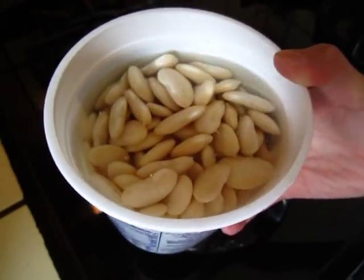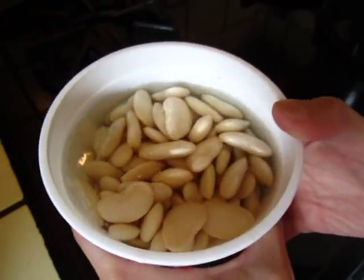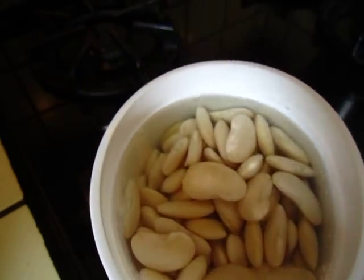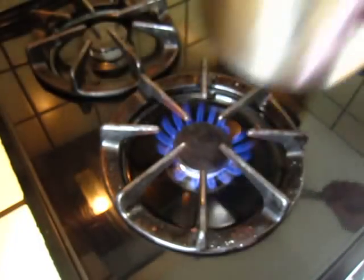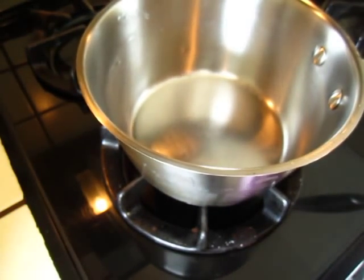Hello dear friends. I finally found some lima beans — these giant beans. So I will cook some of these. It is always very delicious.